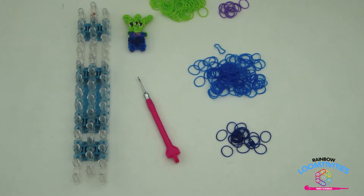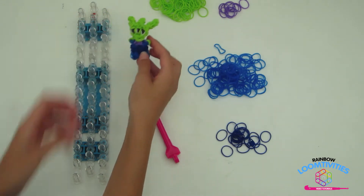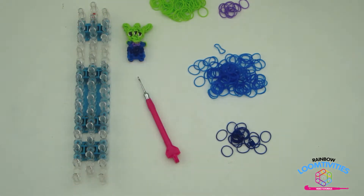Hi everyone, it's Rainbow Loomtivities and in this video I'm going to be showing you how to make this adorable little alien charm from Disney's Toy Story 3. So let's get started.